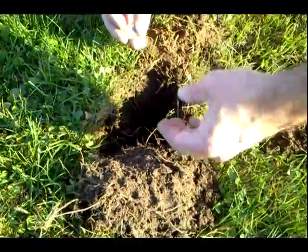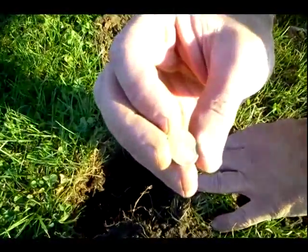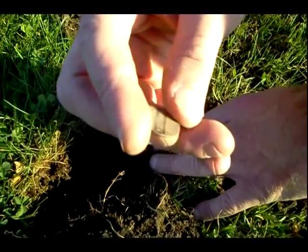So I got this signal at about six inches down and I pull this out. Looks like a Seated Liberty 1882. Then check out the back.